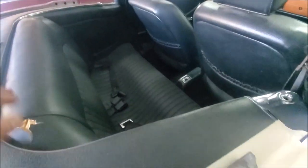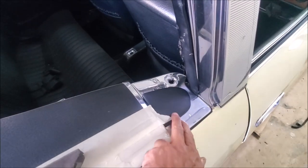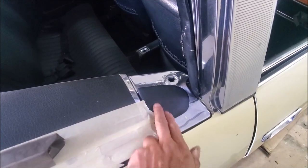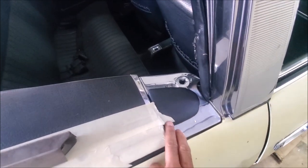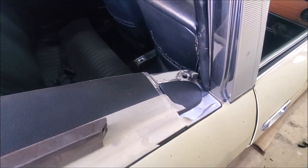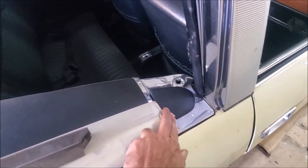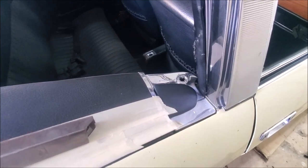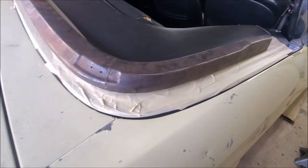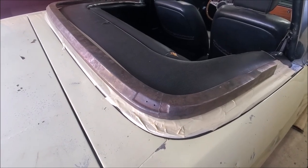There are some nice plugs for the tonneau cover — these plugs were going and I found a guy on Facebook, Collier, who sent me some. I've been looking for these for a long time. He's a very nice guy to work with — I can share his WhatsApp number or email address. He's out of the UK.